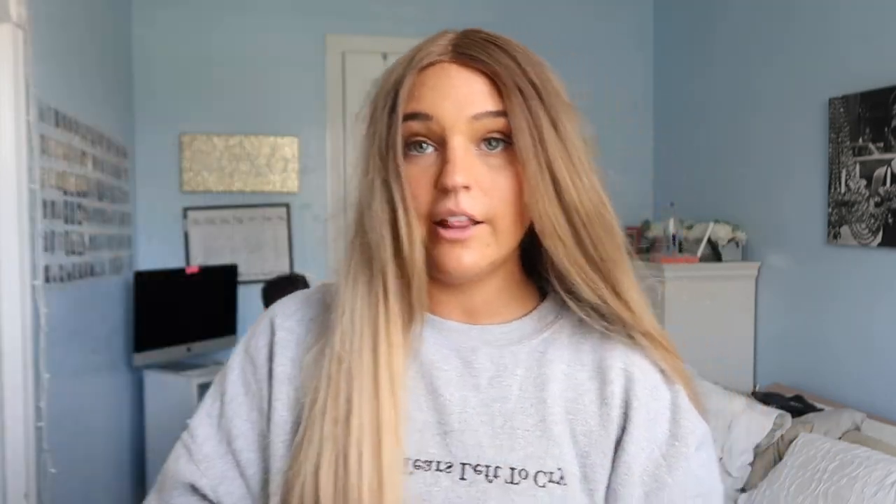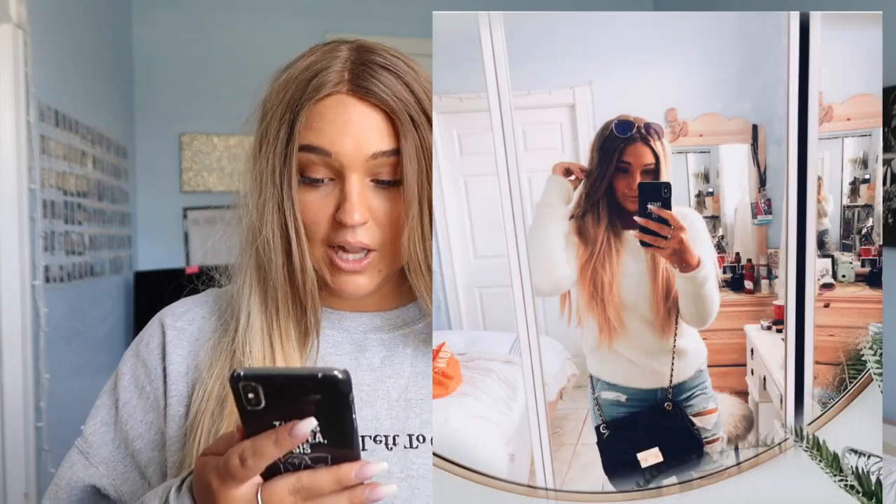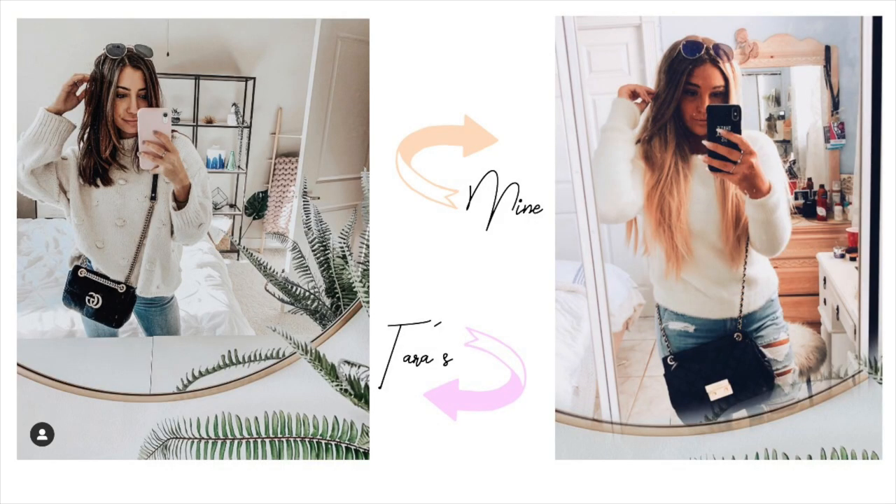I got the first picture! This one I did by myself — she's just in a mirror holding her phone taking a selfie. I don't have a circle mirror, only my big mirror that I always take pictures on, so that's what I used to recreate it. In my version I have my Michael Kors bag, my sunglasses, and I'm wearing this white fluffy shirt. I'd give this one a six out of ten.